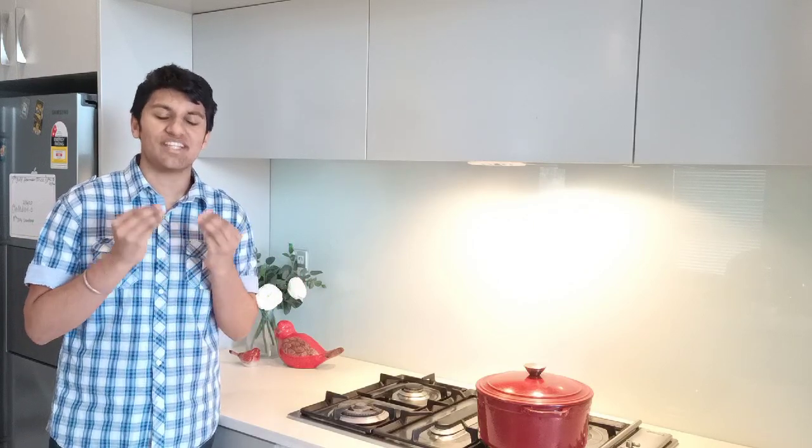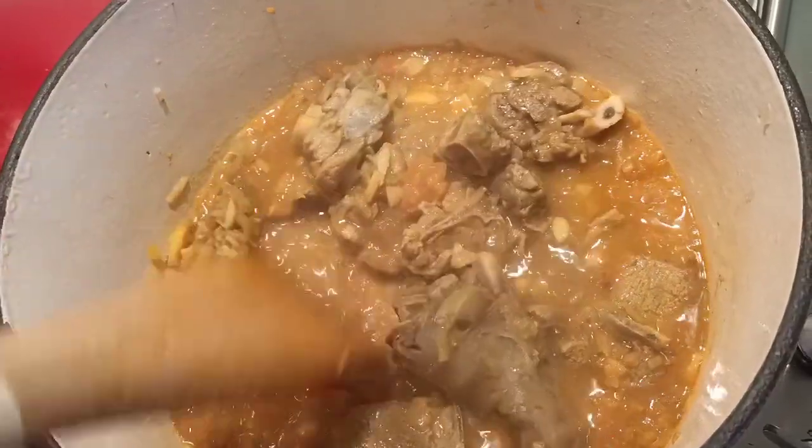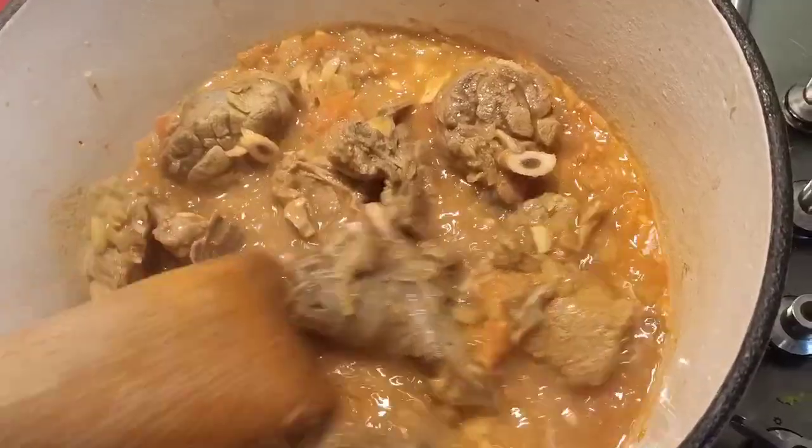I'm making this lamb curry video because I hear a lot of people saying it's very difficult to make a lamb curry at home. In this video I want to show you that it's very simple — all you need is your lamb, your spices, put them in the pan and basically forget about it. But you do need to make sure you check and stir your curry at least every 10 to 15 minutes.